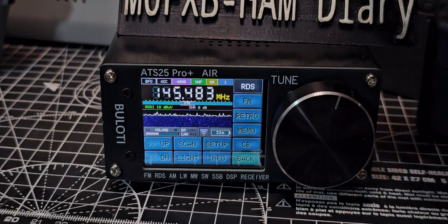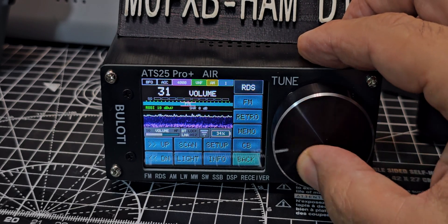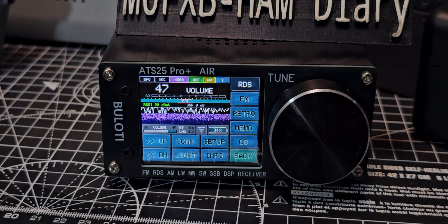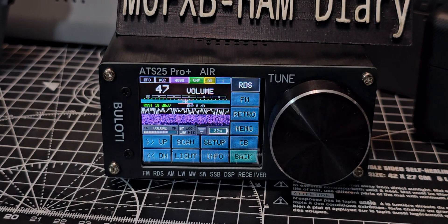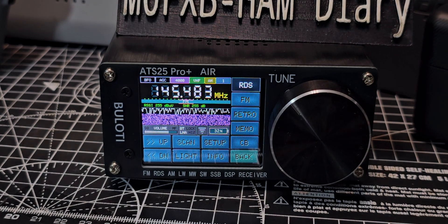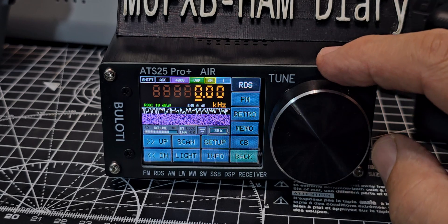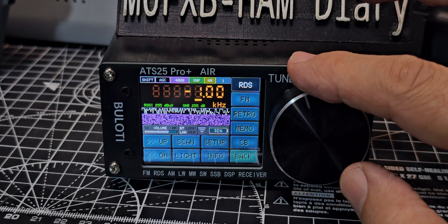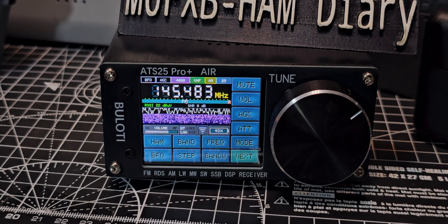I'm just going to transmit — might have to turn it up a little bit. M0FXB. So it's not perfect, but you can fine-tune it by holding down the VFO to get the fine tune. You can hear me — it's not great.